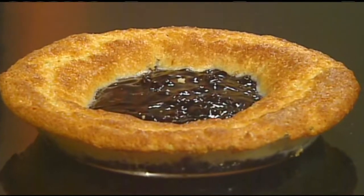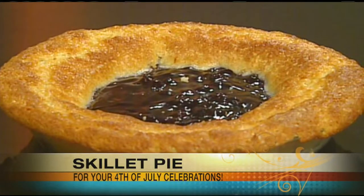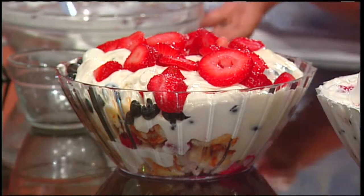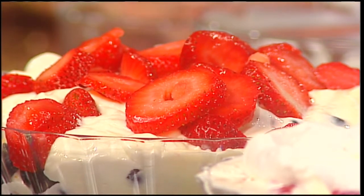Earlier we did the skillet cake — if you didn't see that, go to mymassappeal.com a little later today. Not much goes into it and it's good, it's easy, it's fast. So there's our trifle — well done! What you would do is refrigerate this for several hours before you serve it. How long can it stay in the fridge? It can stay for quite a while — several days. The flavors just mesh together and you can have it for dessert every single night. Thank you so much, Nancy.